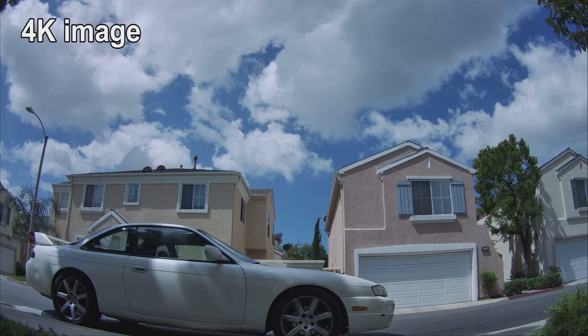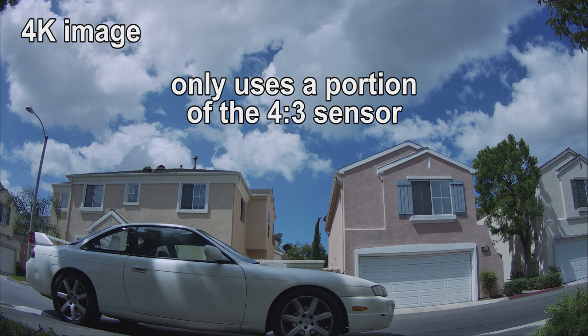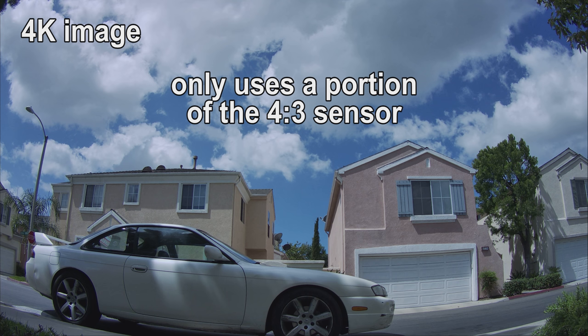In this video I want to cover a little bit more about the 2.7K 60 frames per second mode on the Caddx Tarsier. I didn't really cover that in the first video — I mostly covered the 4K stuff. I'm also going to have a separate video covering the FPV camera with more details, because the videos were just way too long.